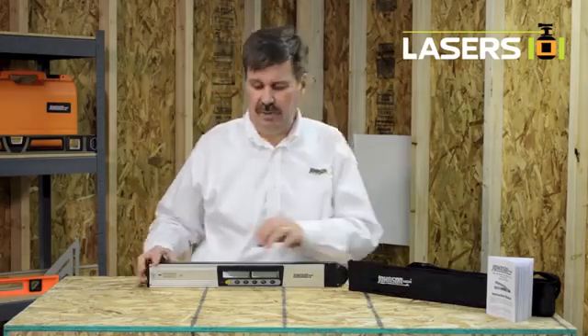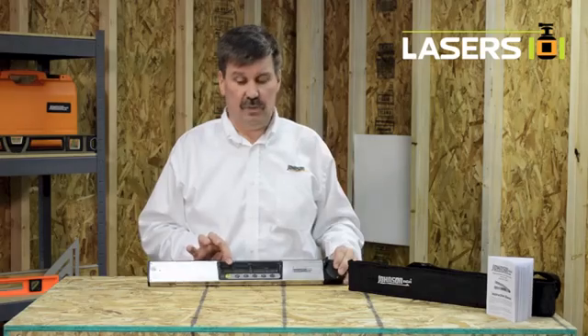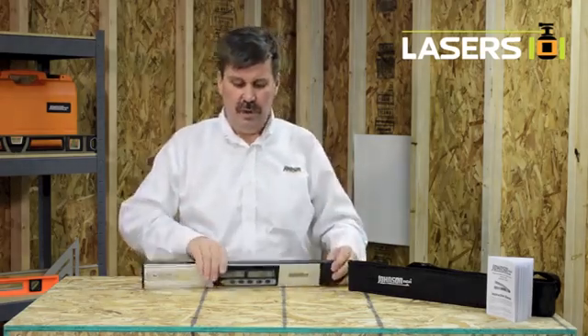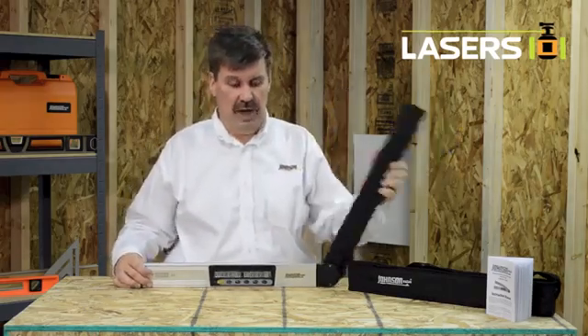To operate this digital level, push the power button and your first LCD screen will tell you what your incline or your slope is. Your second LCD screen gives you your angle, so you can measure different angles.